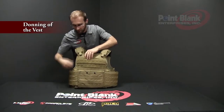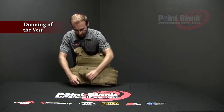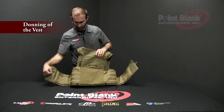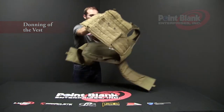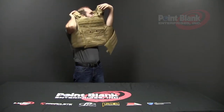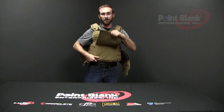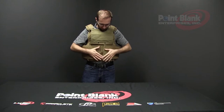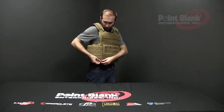To don the vest, lift the front flap, which also has snap secures for the corners once you lower the flap back down. Disengage the cummerbunds from the front of the vest. Disengage the internal cummerbund. Put the vest over your head. Re-engage your internal cummerbund. Lift your front flap and bring the cummerbunds together in the front and lower the flap. If you wish, you can secure the side snaps for a more secure front flap.